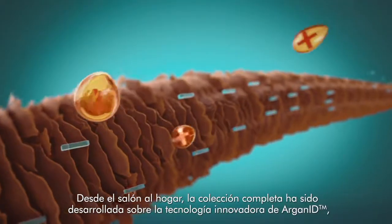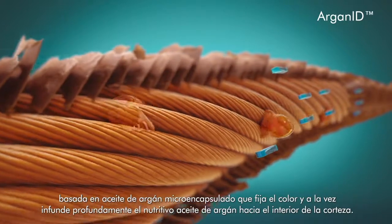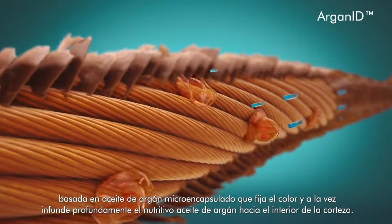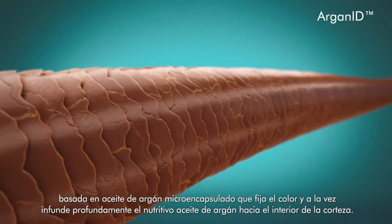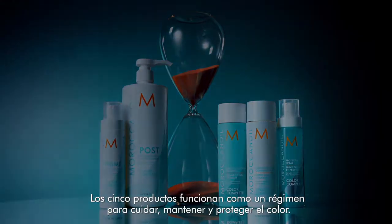From salon to home, the entire collection features cutting-edge Argan ID, micro-encapsulated Argan Oil technology that locks in color while infusing nourishing Argan Oil deep into the cortex. All five products work as a regimen to maintain, sustain, and protect color.